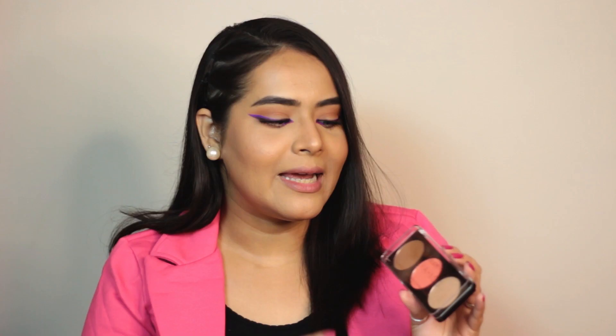For the face I am using this palette — this is the Chic Abu Palette. This is basically an all-in-one palette; it has contour, blusher, and highlighter, and this is in shade 02. So now let's start with the contour. This blends really well and is not at all patchy — that's a really good part. Since it is very pigmented, it will last you so long. The shade is so good — a perfect balance of warm and cool toned. I'm very happy.